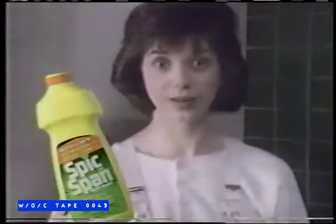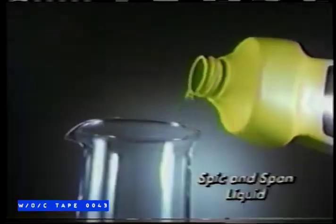This house is so dirty, how will I ever get it clean? Spick and Span is incredible! No other liquid sprays can compete with Spick and Span liquid on this bathtub ring.